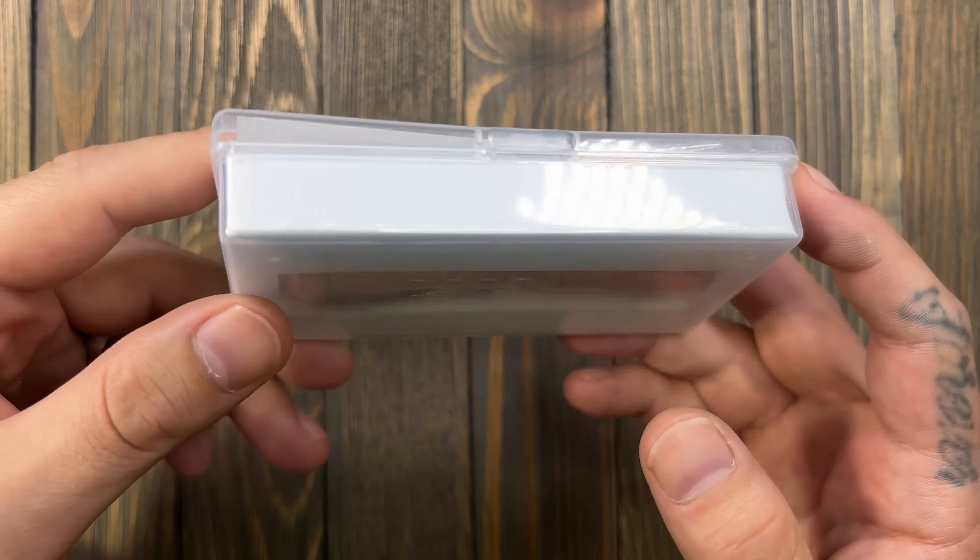I ordered this from County Comm. It was about $72 before discounts. I got around 15% off just for creating an account. It also came with a pro charger for the 14500 battery that comes with the light.